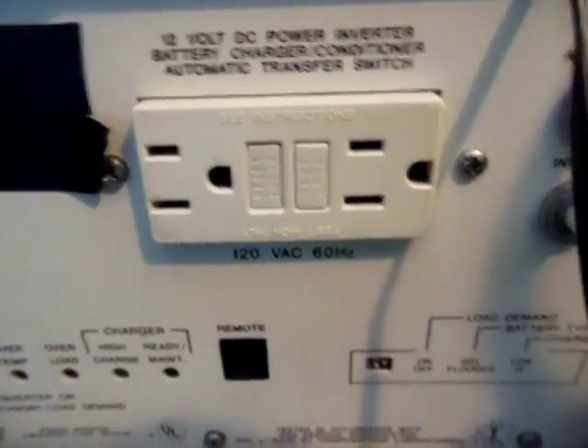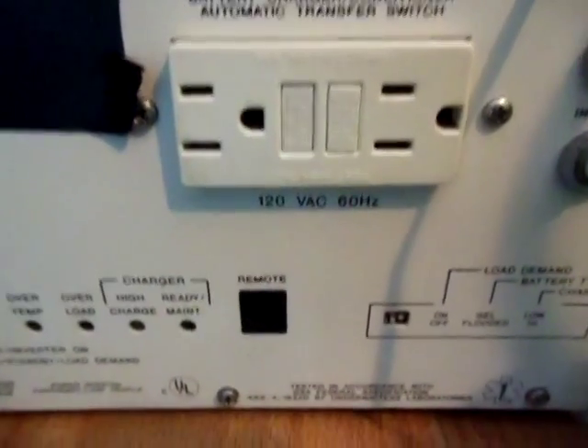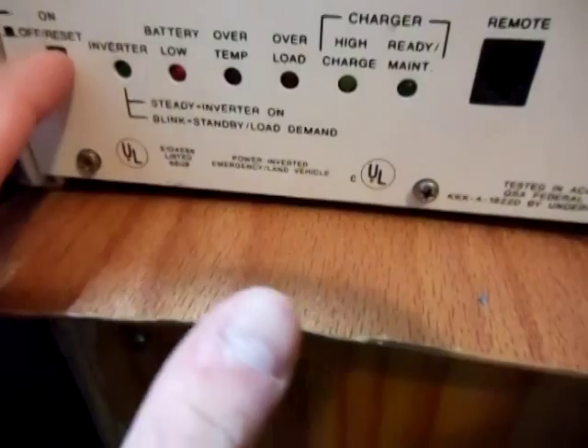Hello guys, today I'm going to be measuring the amp draw of my thousand watt power inverter. I'm going to be measuring it with it off, like how it is now, and when it's on.